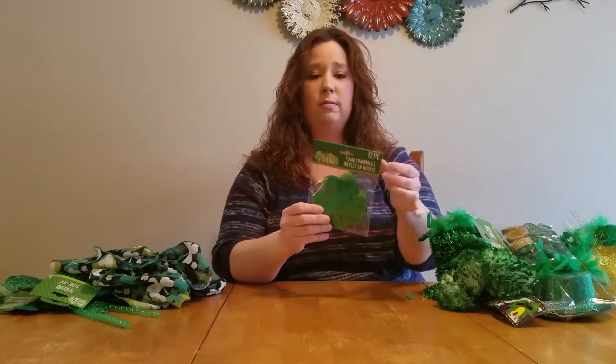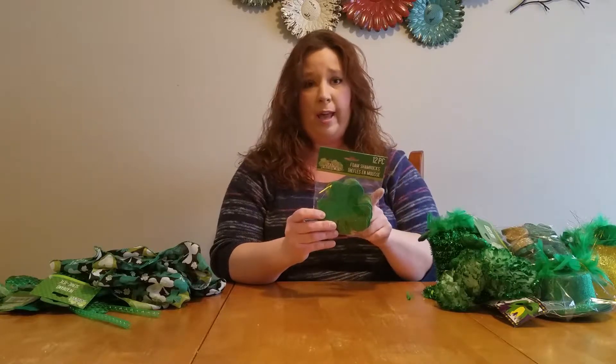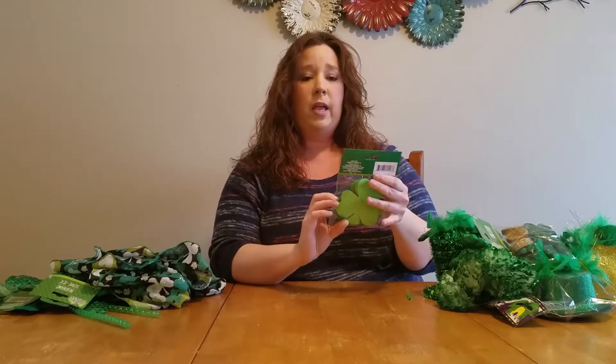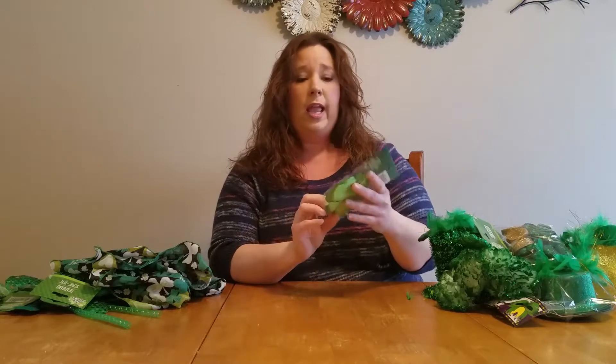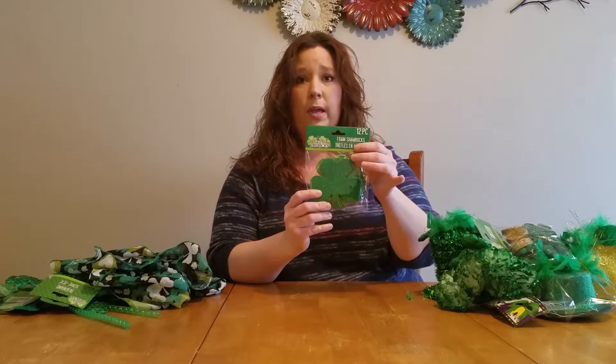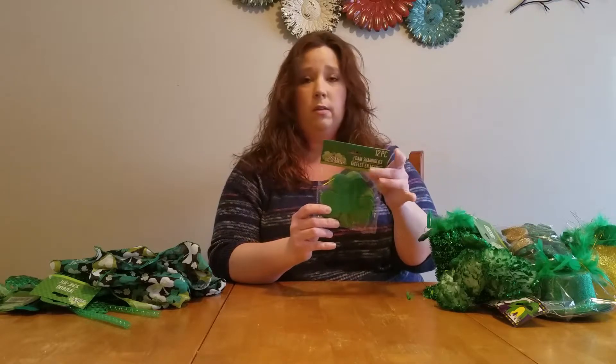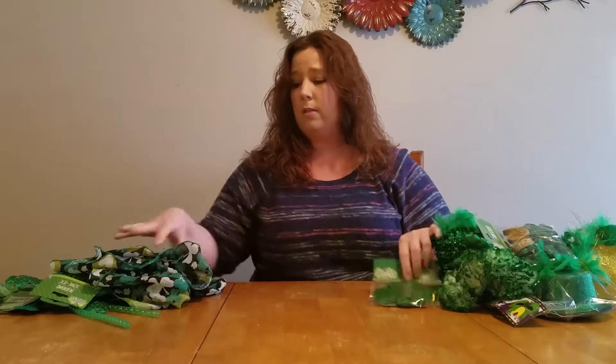Some shamrocks — love these. Cute tabletop decor additive. 12 pieces, so that's great. And they come in two different shades of green, so you get six dark green and six light green. That's awesome variety, love it.